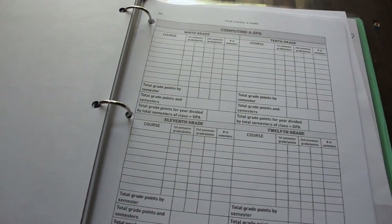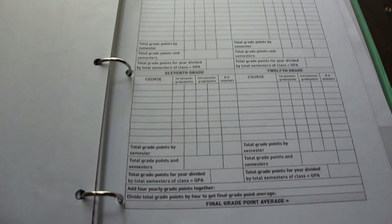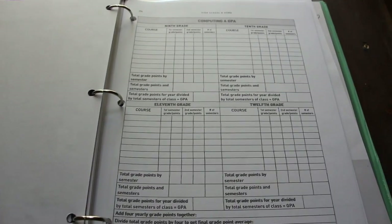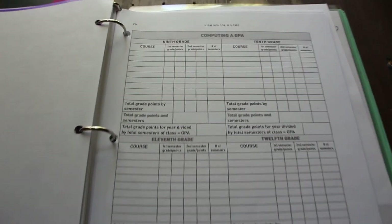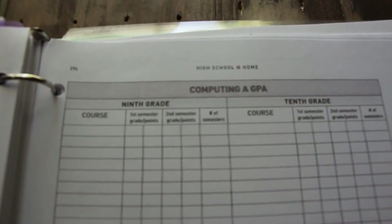I do like the price of this — it was very cheap. I paid for the binder and everything else I already had, so pretty much just the cost of ink. There's also a sheet for computing a GPA for all four years where these will be your final grades, and I got that out of the High School at Home book as well. I'll leave an Amazon link for that book in the description box.